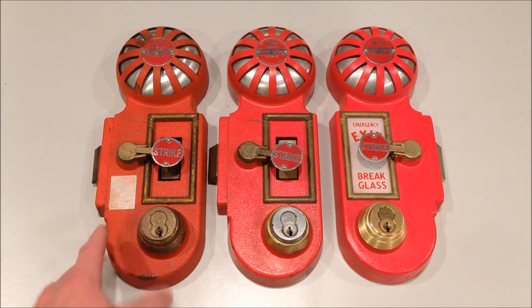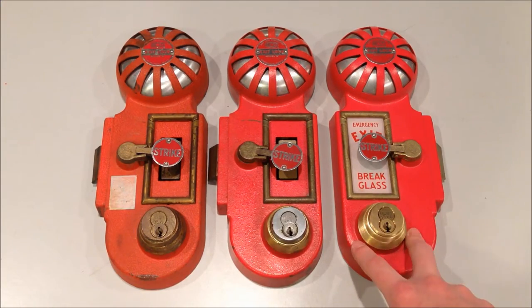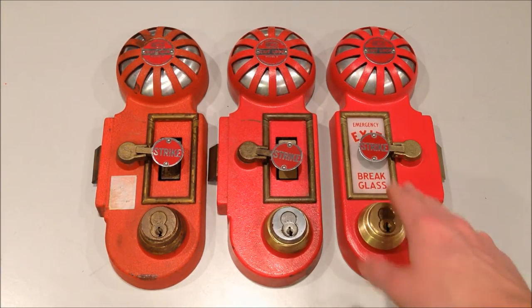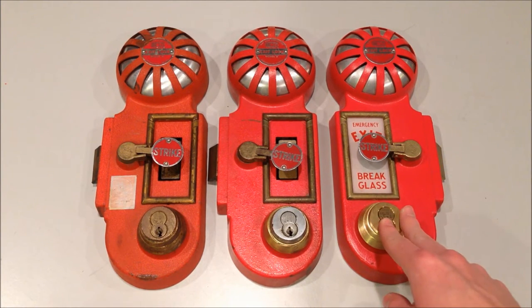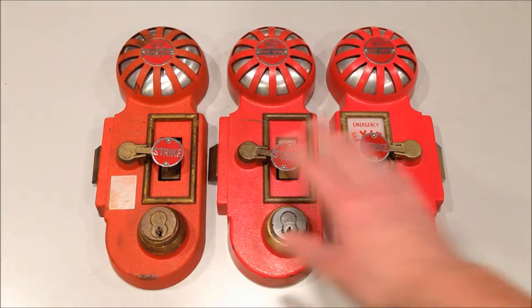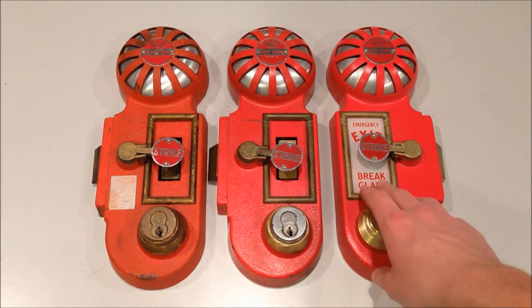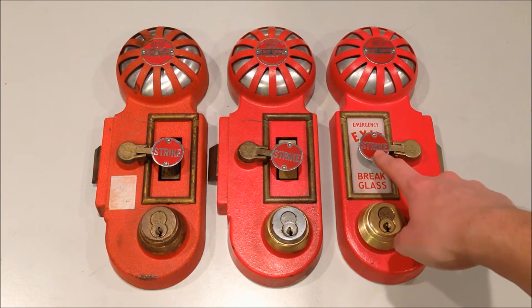This uses a wind-up mechanical bell on the interior, so there's no battery. You wind it up, and then it sounds and winds itself down after it's been activated. This newer one is from around the 1970s and uses an electromechanical horn with a 9-volt battery. This one also uses a 9-volt battery, but I've installed the glass in it to show you what it would look like - you can see the emergency exit brake glass and the strike in the middle. I'm not going to be activating this one because I don't want to shatter the glass.